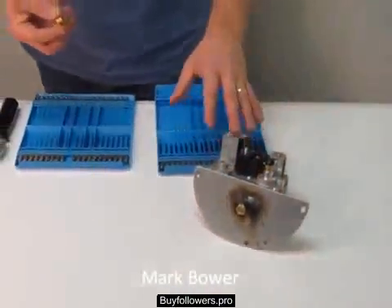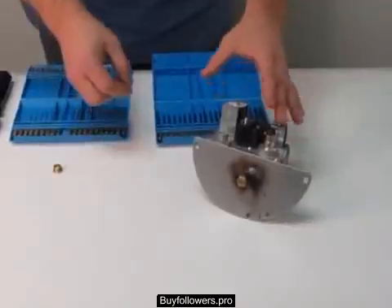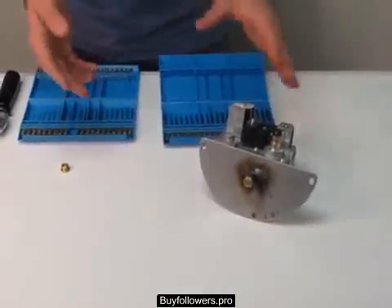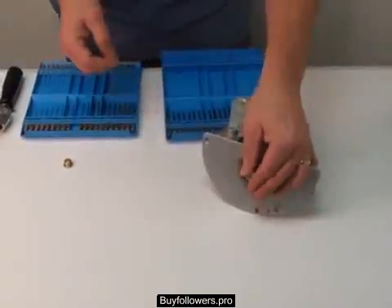Hi, I'm Mark with another two-minute video. In this video, I'm going to show you how to drill out an orifice. When you convert your gas valve from natural gas to propane or propane to natural gas, you might not have the right size orifice. If that's the case, you might have to drill one.